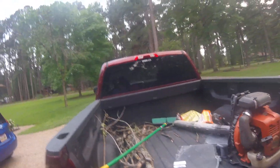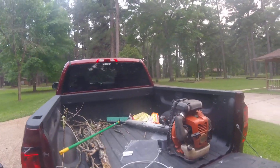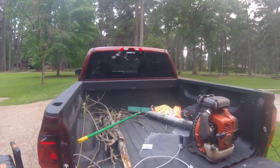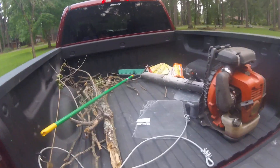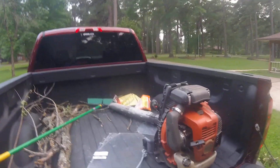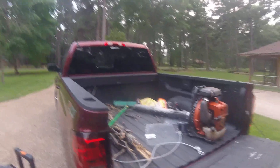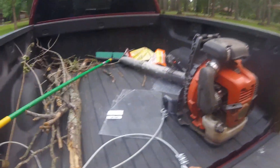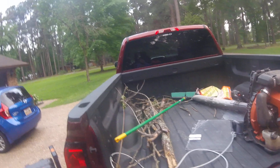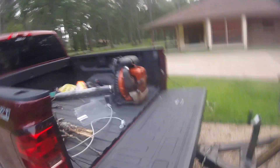We did have a Shindaiwa backpack blower but it got stolen out of the back of our truck a couple weeks ago. We were doing a yard on a really busy street so we had to park around the corner and ride our equipment over. My buddy left his in the back and somebody took it — so we're down a blower. It was a perfectly good running Shindaiwa, about three years old. Now I got this cable and when I'm not using equipment I run it through and lock it up in the back of the truck so people can't steal it, or at least it'll take them a lot longer.